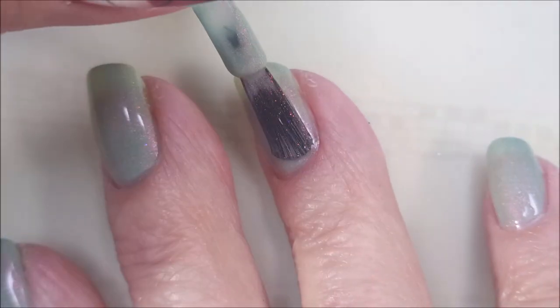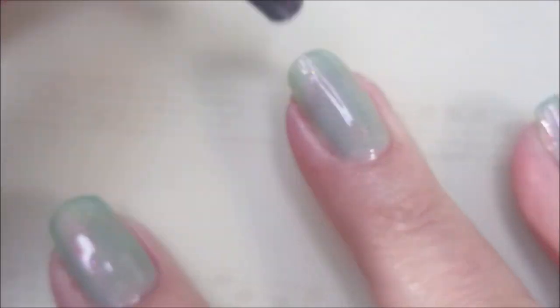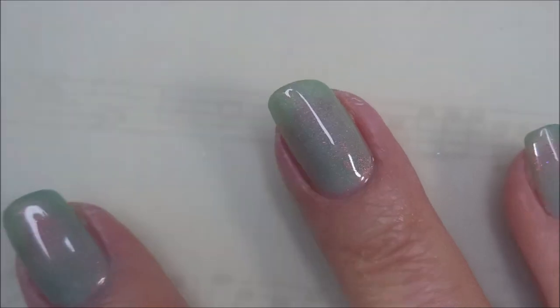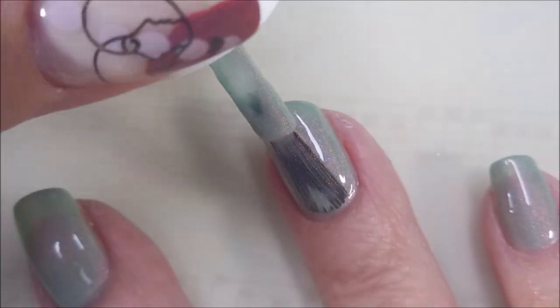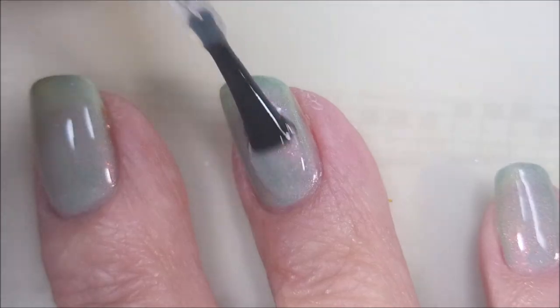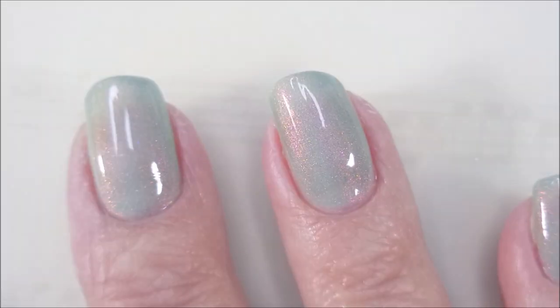Here we go with our second coat of Jackson. Be real careful - even though this is not a messy polish, I still don't want to have to do any cleanup if I don't have to. Two coats and we're going to top it with I&M's Out the Door. Going to get this one to dry down so we can do some stamping today.